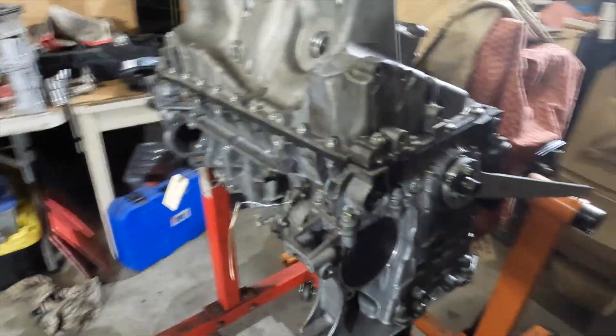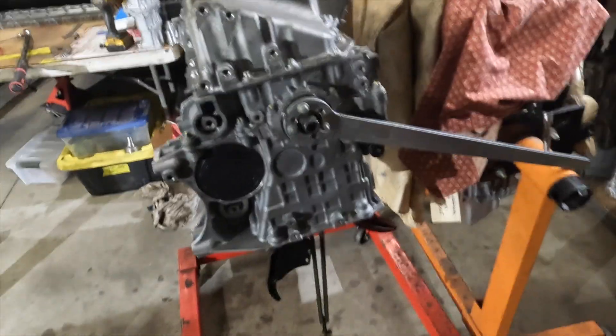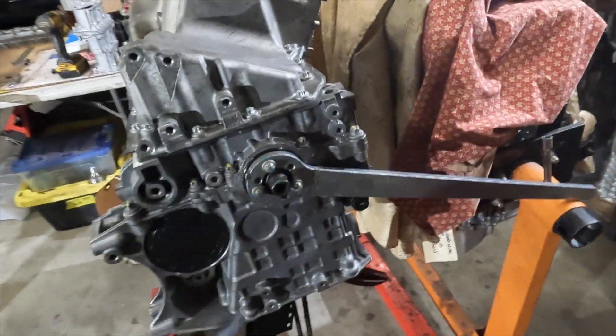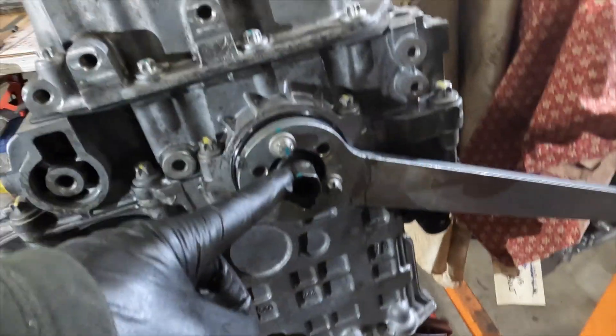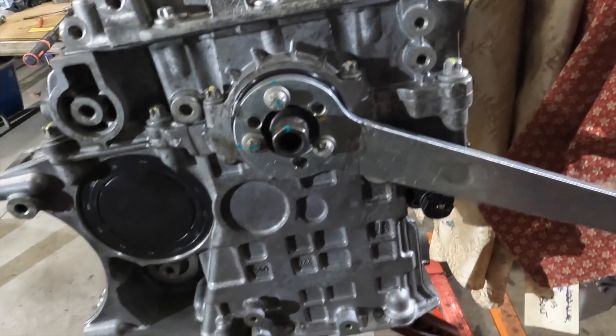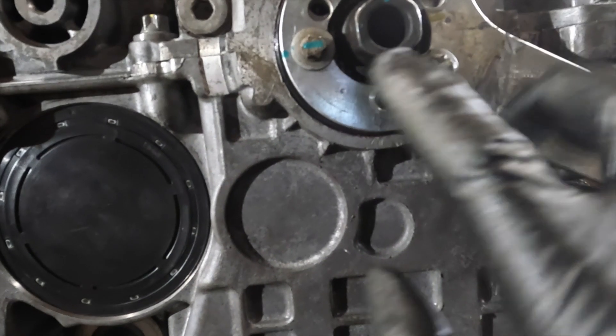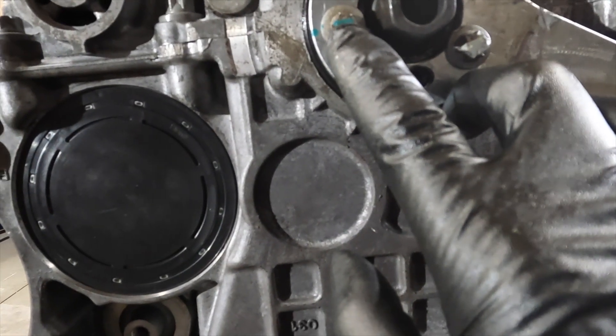We're going to continue the build on the N55 ending in 7701. We've got the lower half completed. Remember last time we only torqued this bolt to 100 Nm, so now we've got to do a 270-degree torque. You can see I marked my starting position right here, lined up to my bolt, and I've got to go all the way to here — this bolt has to come all the way to here.